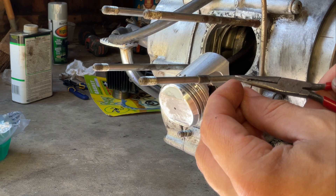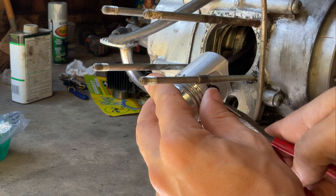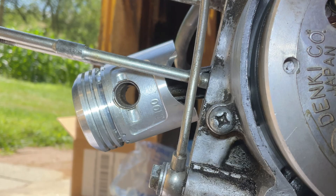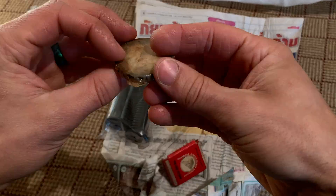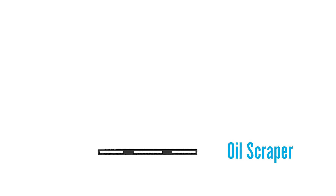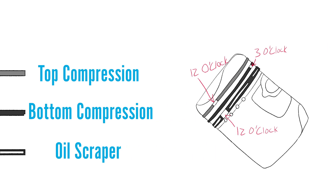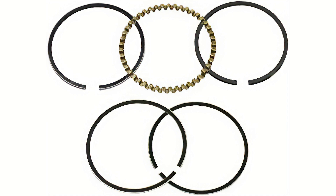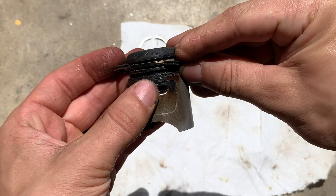Now for the other C-clip — put it in and then rotate it so the opening of the clip is pointing towards the head. You could put the rings on first, but waiting till now means you won't be spinning them around or scratching them. These are the three rings. From bottom to top they are the oil scraper, lower compression ring, and upper compression ring. The oil scraper is the hardest to put on. It's the thickest ring and has to travel the furthest distance, so you have to walk it past all the other grooves without scratching things up or stretching it too much.